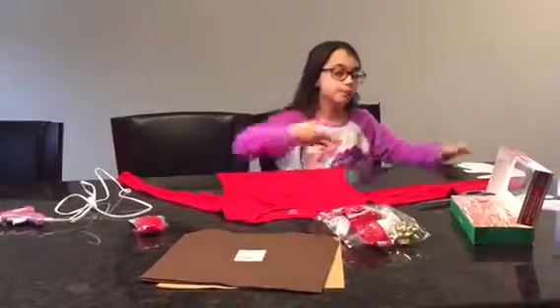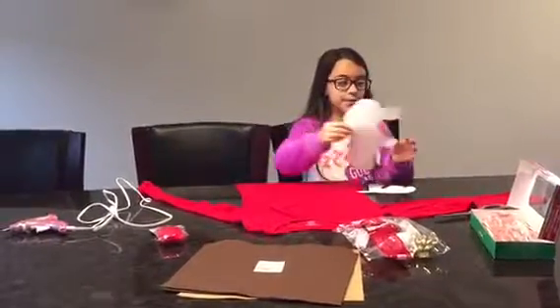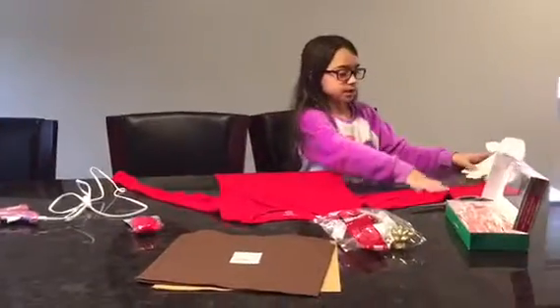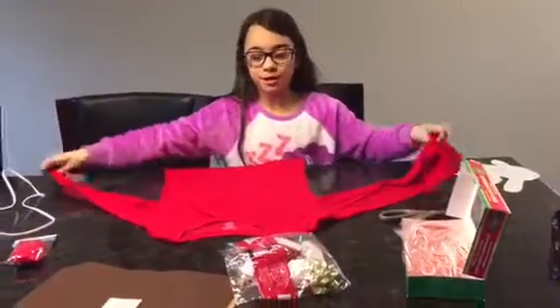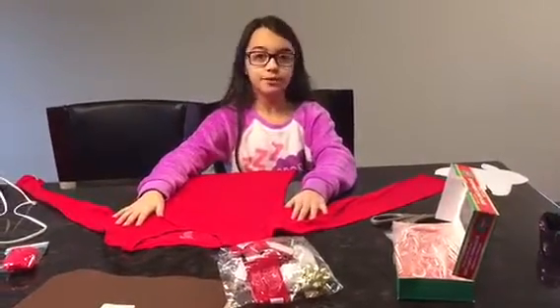Here are the supplies you need. A template — I just drew mine out. This is about his mouth, so that's where everything's going to come out from, and his antlers. A pair of scissors. A shirt that you really don't mind having stuff all over it — I got mine pretty cheap, for about five bucks.